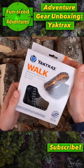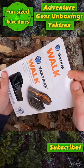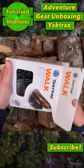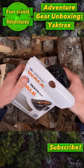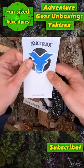Hey everybody, today I'm going to be doing a quick unboxing of these Yachtrax walk traction devices for your shoes. They slip on right over your shoes and I think these might be the key to hiking in those seasons where there's not enough snow for snowshoes but it's too icy to not wear anything.